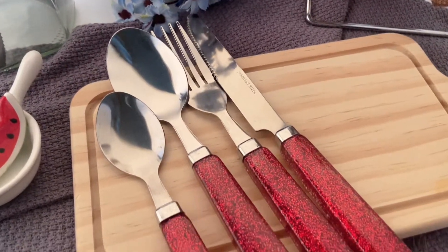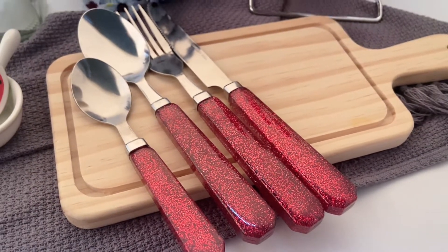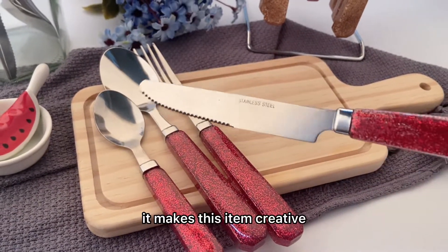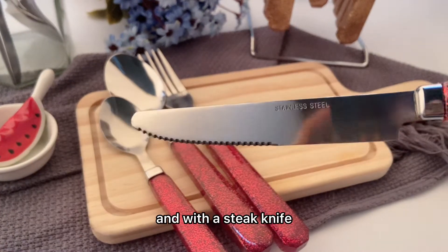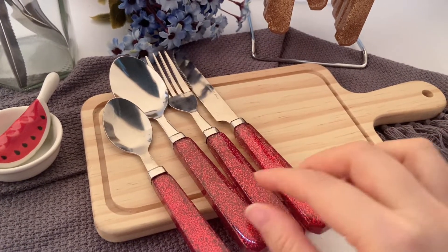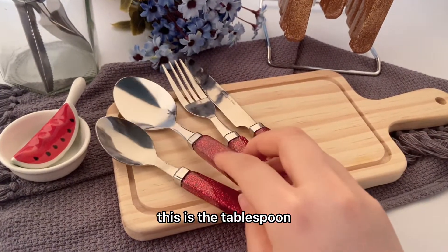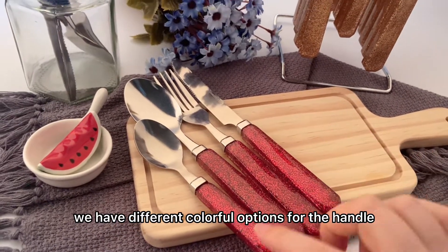Look at this item with a red color and a sparkling handle. It makes this item creative, and with a stick knife, this is the tablespoon. We have different colorful options for the handle.